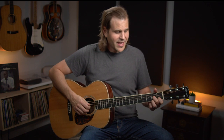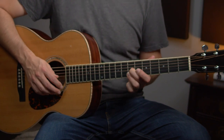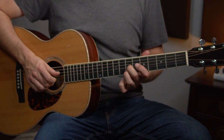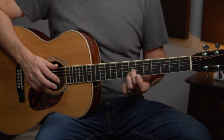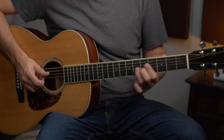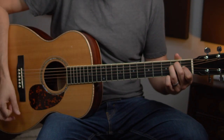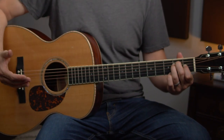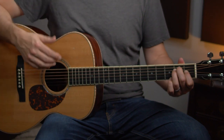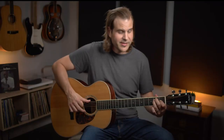Now we're going to call back to somewhere we've already been. After we arpeggiate through our D chord, we're going to do that slide up to the seventh fret, hit that D, hit that F sharp, and then back to our A. And then to wrap it up, we're going to start out with our A. This is bar 12.